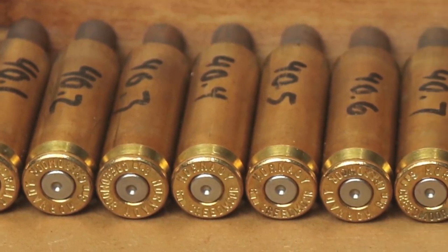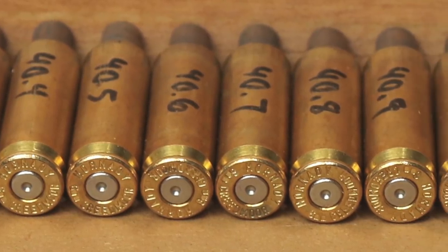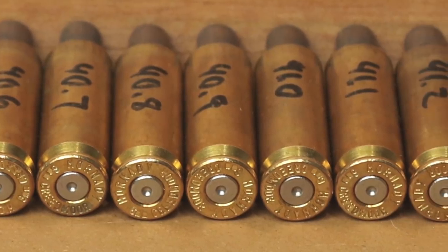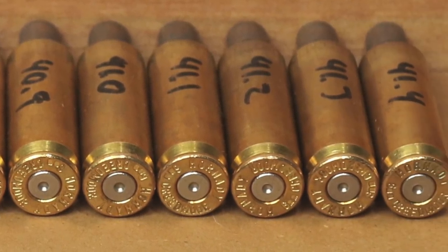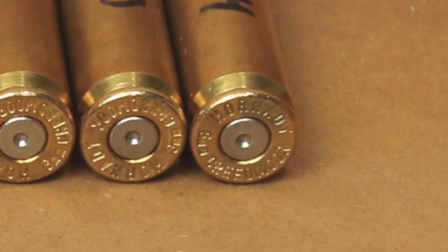All in all I'm pretty happy — at 40.0 all the way up to 41.4 grains you can see basically no pressure signs at all to make me nervous. This is large rifle primer brass, so there's no cratering at all, no ejector marks in any way, shape, or form. I really see nothing that makes me nervous about this particular load.